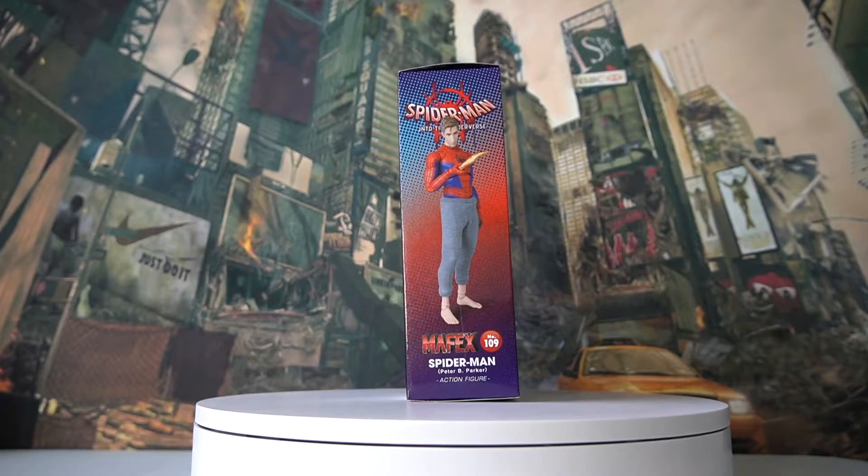Hey guys, welcome back to the channel DCCanToys where I do reviews and share my thoughts on some of my favorite toy releases. Today we'll be looking at the Mafex number 109 Spider-Man Peter B. Parker from Spider-Man: Into the Spider-Verse. So let's check out the box art and get the unboxing started.